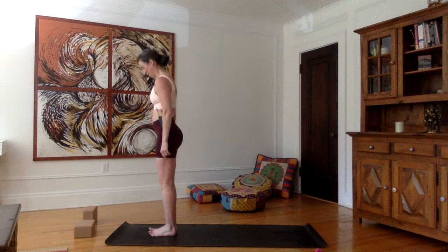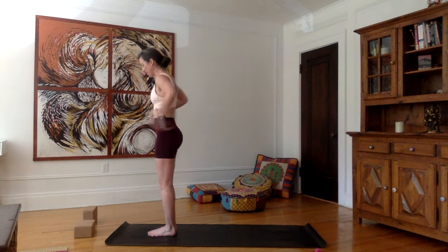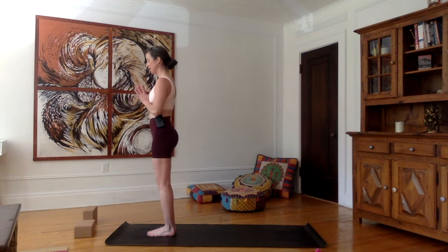Let's take a little break here — you can close your eyes, catch your breath, observe the effects of these sun salutations we just did. From here we're going to move into a few static postures, more Hatha style. Keeping your feet together at the front of the mat, bring your hands in Namaskar.